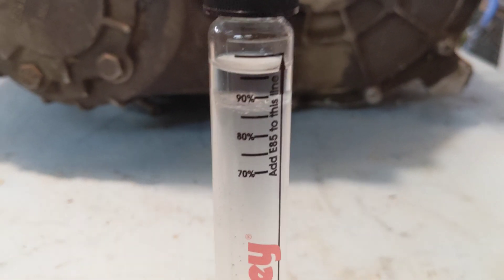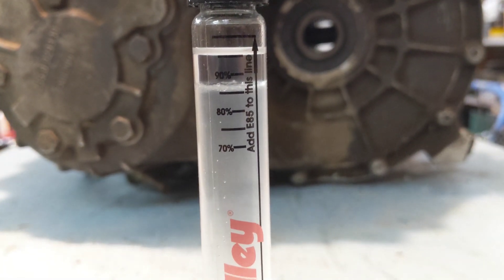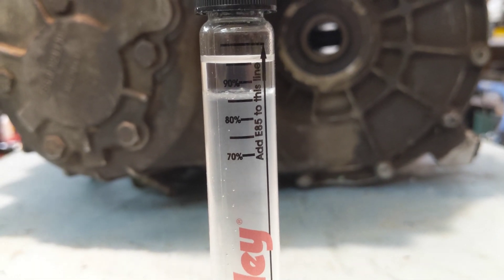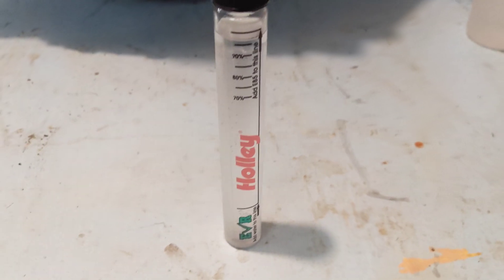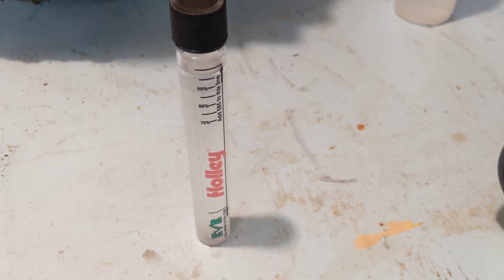It's had a minute or two to do its thing, and you can see the separation line. I would say it's somewhere north of 85 — maybe 85 to 86 percent. That's right from the pump here in South Dakota, so that's great.